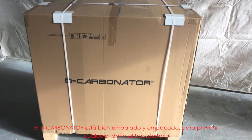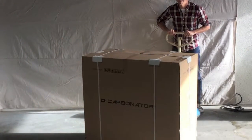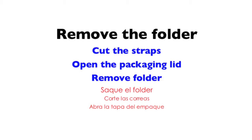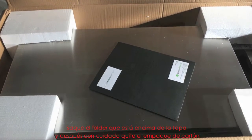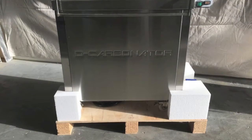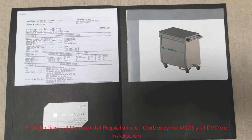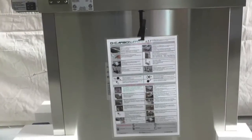The decarbonator is very well crated and packaged to prevent any damage during transit. The crated decarbonator can easily be moved using a pallet jack, dolly or a forklift. Remove the folder from the lid and then carefully remove the cardboard packaging. The folder has the owner's manual, carbonzyme MSDS and installation DVD.